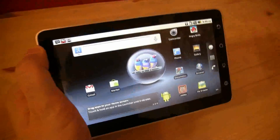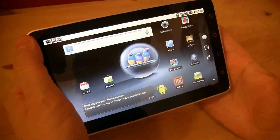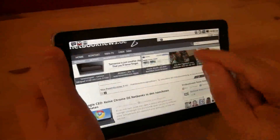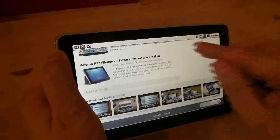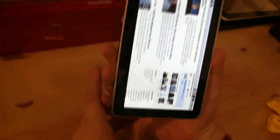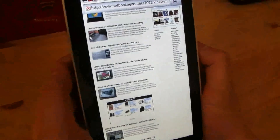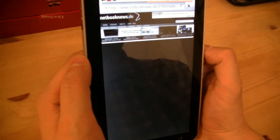You can definitely tell the performance is not bad. How about web video performance? Let's open the browser and take a look at the Netbook News website. You can scroll pretty smoothly through the website — that looks good. How about the accelerometer? That's okay. Let's take a look at the unboxing video — Nicole did the English unboxing video a couple of days ago.